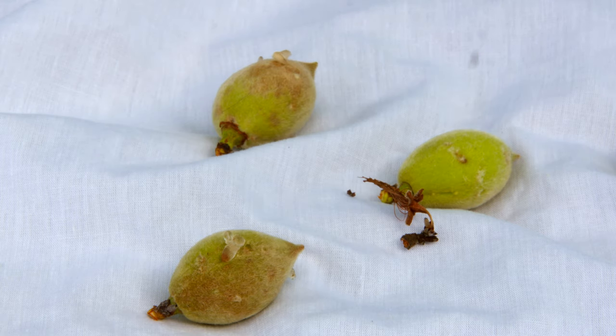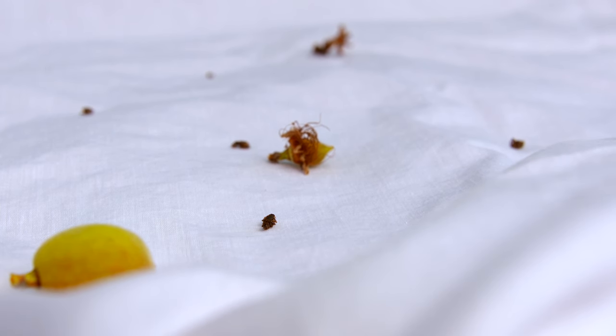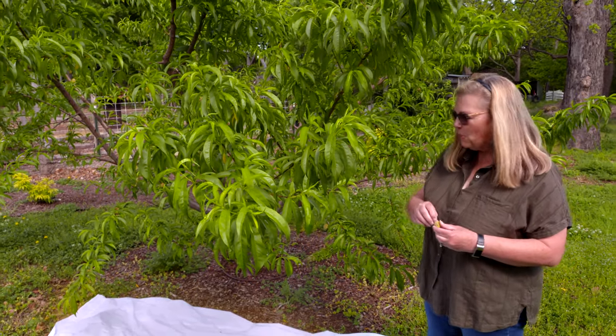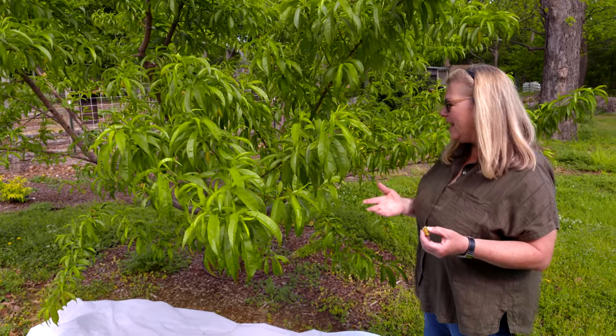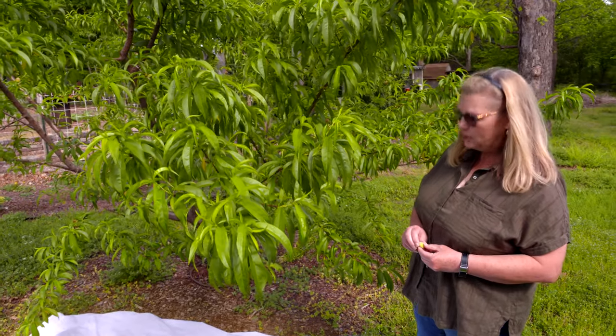If they feed on those fruits later in the season, you'll end up with worms in your peaches. I don't usually mind sharing a peach with a curculio larva, but I know most people don't. You can cut around them and eat the rest of the peach, but if they're damaged pretty severely, a lot of the time there won't be any fruit that are harvestable.